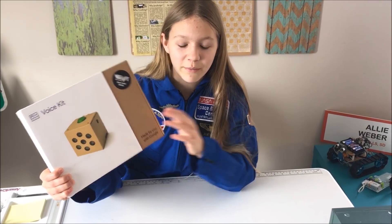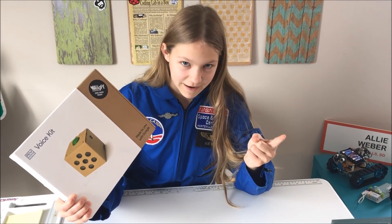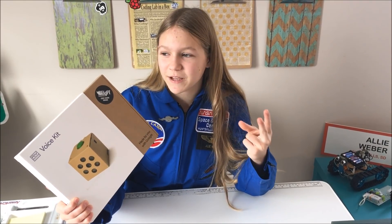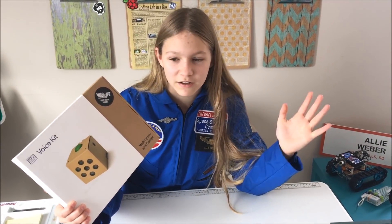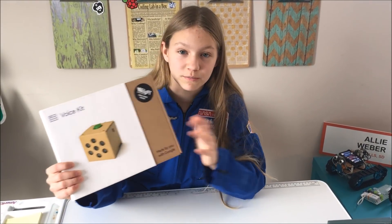Today we're going to take a look at this thing, and you might be wondering why I'm wearing my spacesuit. The first reason is because I can, and the second reason is because it's really cold outside — like negative degrees — and it's crazy. You're supposed to wear layers when you're cold.